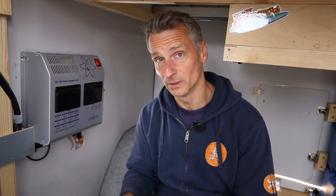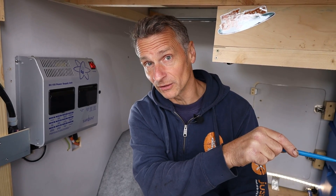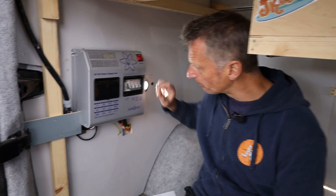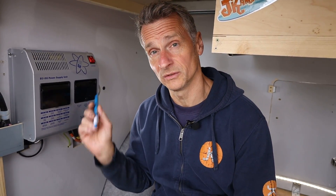We're in the back of the van with our Sargent control unit. I'll quickly run through the 240 side because it is super simple. Our 240 comes in from our external plug socket on the campsite into our control unit. It goes through our breakers and then off to our sockets. We've only got one set of sockets in the van. You can fit up to two sockets and run a fridge off this unit as well, if you're running a 240 fridge.